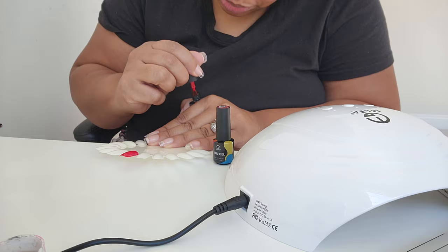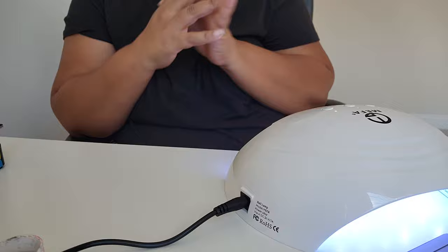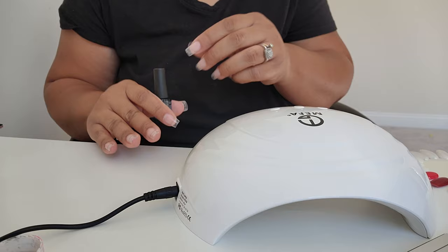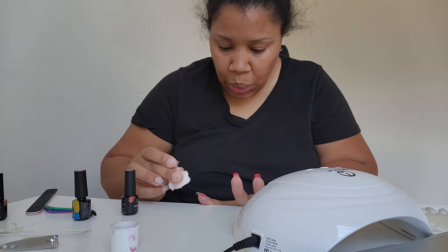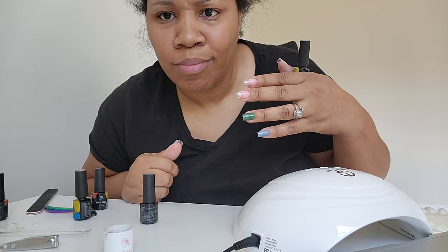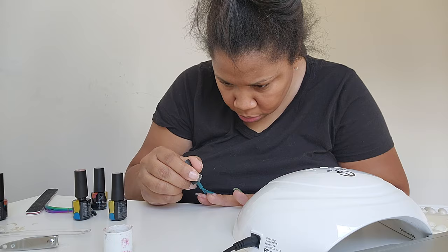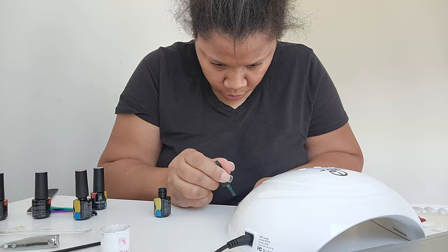I really wanted to do red and was committed to it. I took a nail tester and painted both red colors from my kit onto it to see how they'd look against my skin tone, then chose the lighter cherry red over the more burgundy red. I painted a couple of nails red and then I just couldn't commit to a full hand of red nails at this length — I felt like it would have looked better shorter. So I tested out a few different colors and ended up going with a forest green, which I felt really complemented my skin tone.